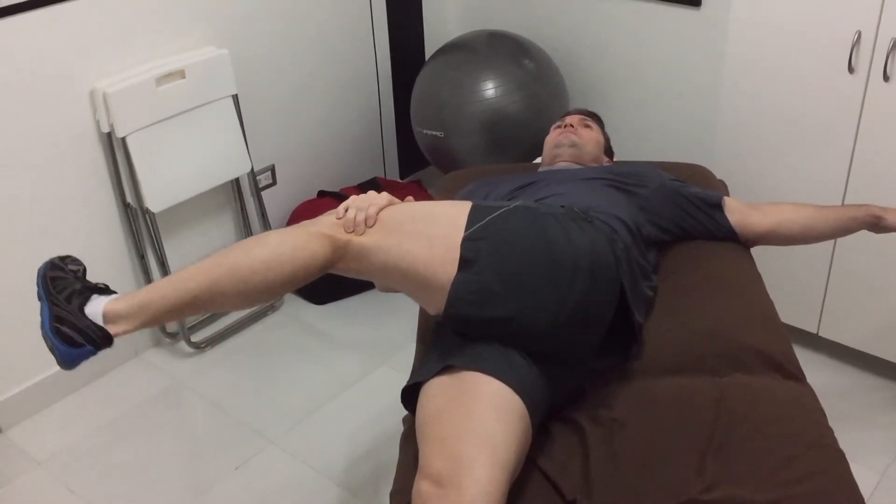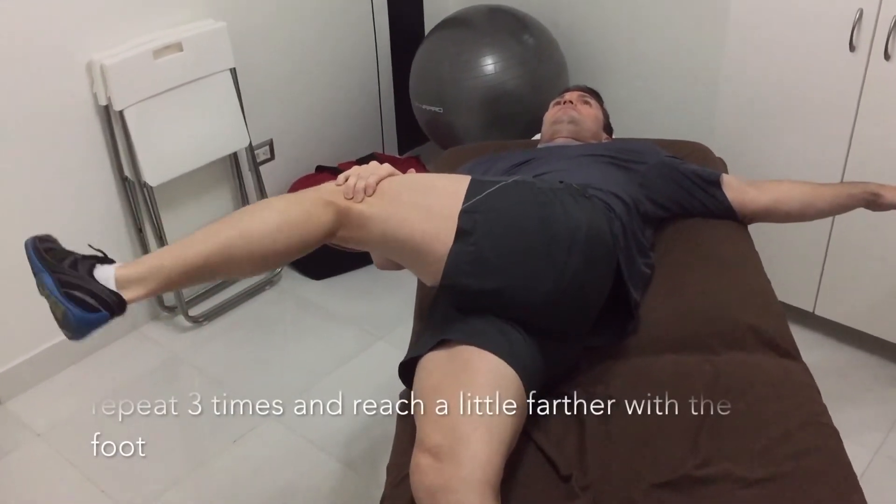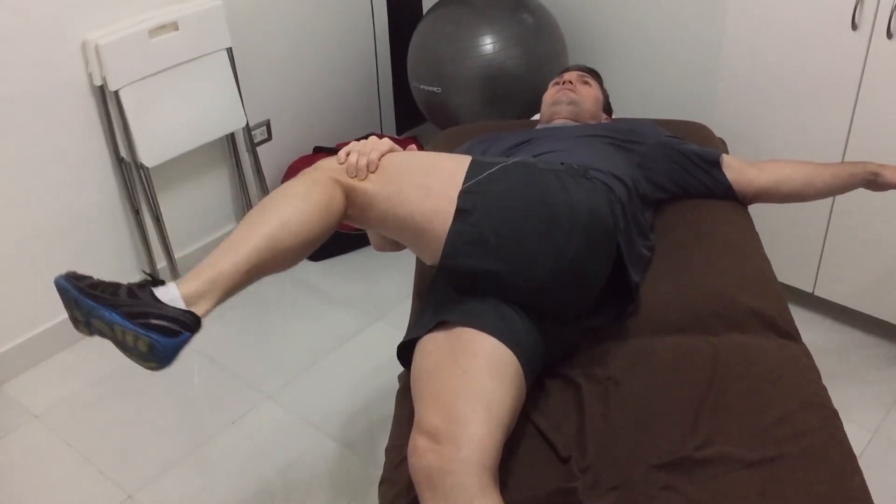Repeat that three times, and then we're going to switch over to the other side. Go nice and slow, and breathe nice and deep.